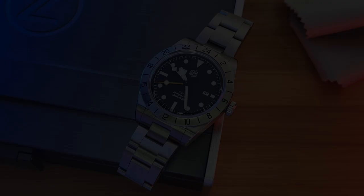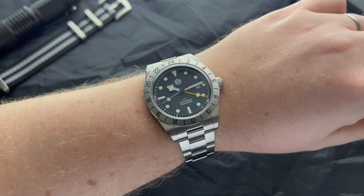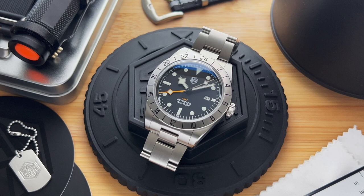Alright guys, we've reached the end of the video. Please let me know what you think about this San Martin watch in the comments below. I am a huge fan and am wearing it almost daily, to the point where I feel bad for all my other watches. Thank you very much for watching. Consider subscribing if you haven't already. This is Michael and I'll see you in the next one. Cheers!